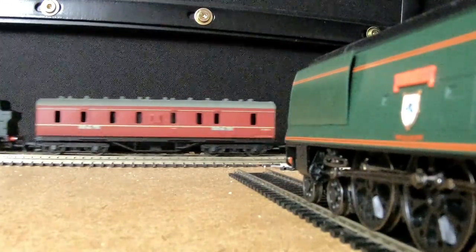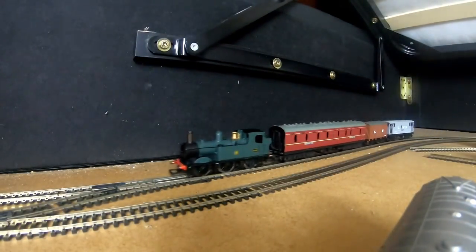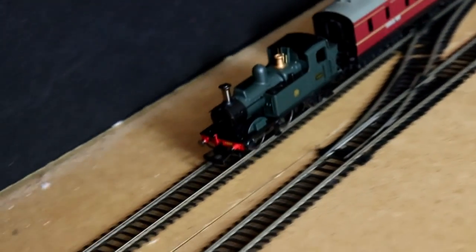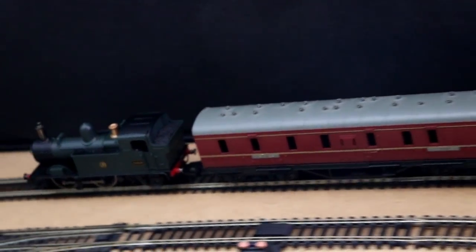I love the 14XX so much — it's so cute. I love the design of it and I just love how cute it looks. I don't know about you guys, but I think this is one of the cutest little tank engines I've ever seen. And I'm just so glad that I've bought this for £35.